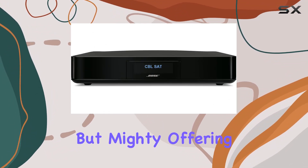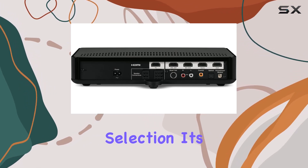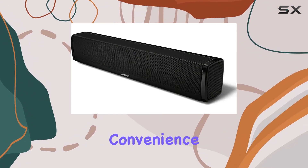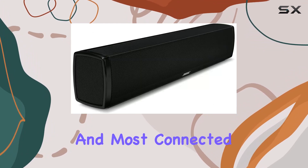The control console is small but mighty, offering 4 HDMI inputs and a display for easy source selection. It's a user-friendly hub for your entertainment setup. And let's not forget the convenience of the universal remote, seamlessly controlling the entire system and most connected components.